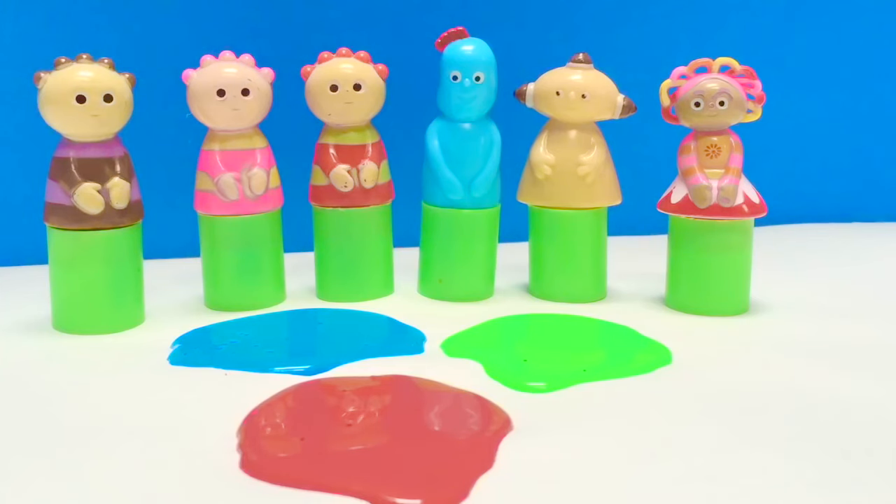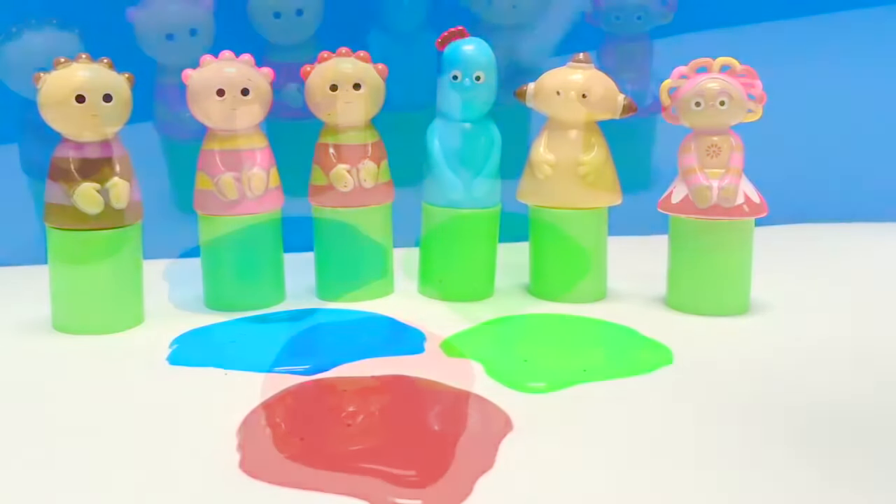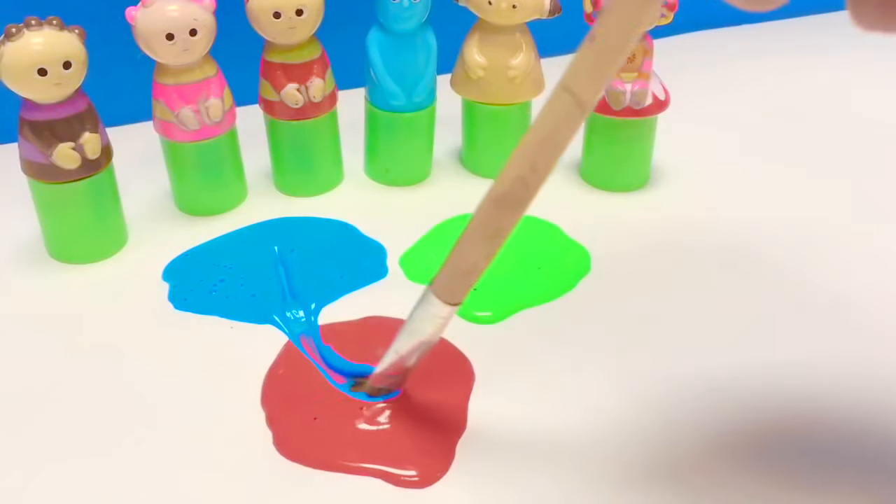Hello and welcome to Tiny Treasures! Today we have In the Night Garden Finger Puppet Toys and they're going to mix paints with us. It's very relaxing to watch paints mix. We have green, blue and red. Let's see what colors we get when we mix them.